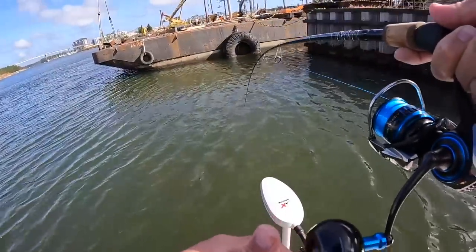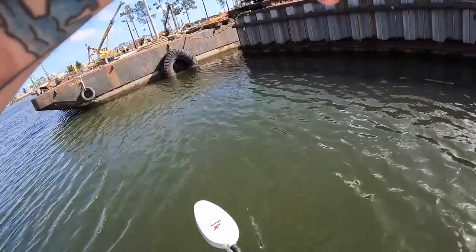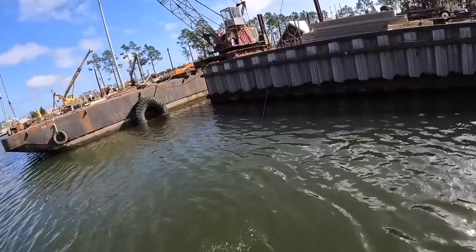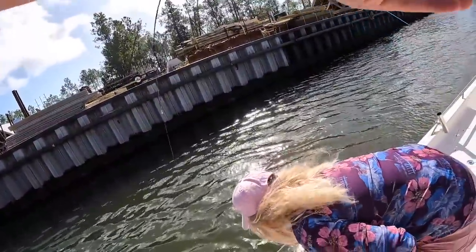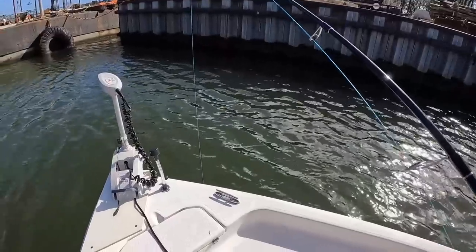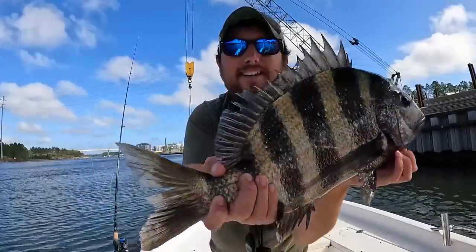This one's pulling pretty good. I just want to get him up — I haven't even been able to pull him up to see him yet. There he is — he's not a giant but he's pretty dang good size. That sucker fought me a little bit more than I wanted. That's a good one right there — look at that. Can you see his teeth? Chomp chomp chomp.